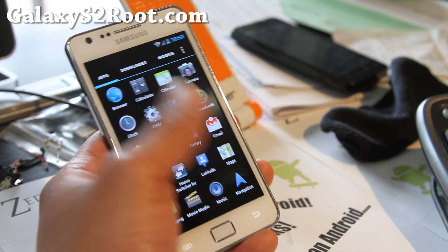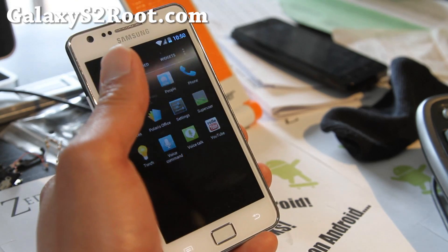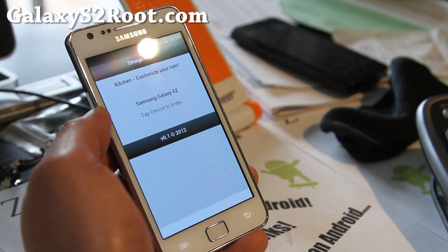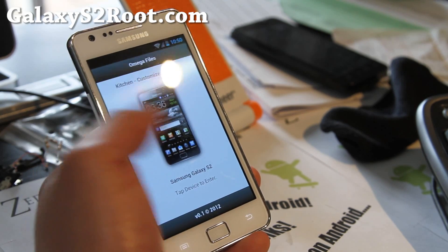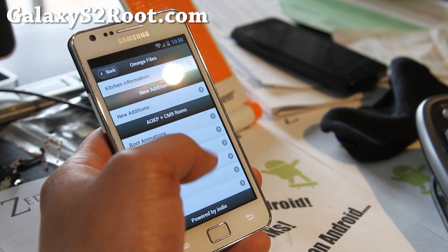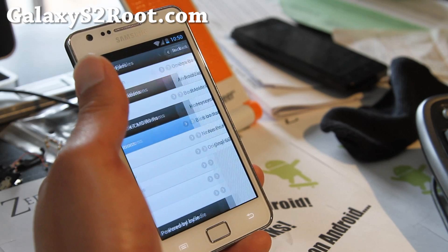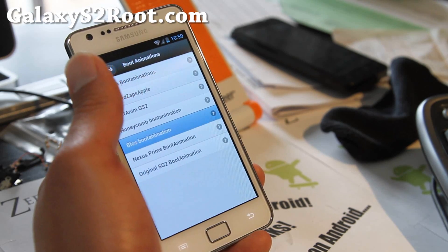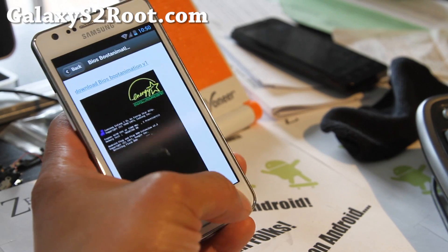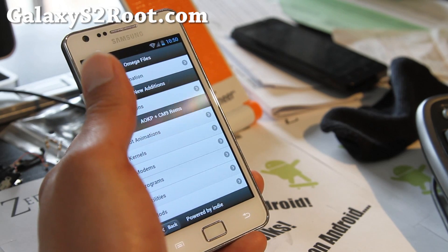Another thing I've noticed that's different is the iOmega Files ICS app. This is actually a kitchen — you can customize things with it. It has boot animations, BIOS boot animation — so you can download and customize all these things with this app. It also includes Chainfire 3D, which is actually very useful.